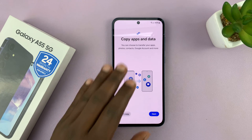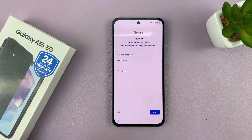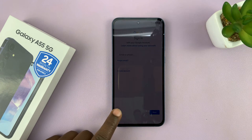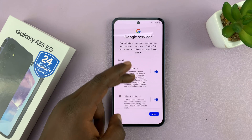Once the phone restarts, it will give you the option to copy apps and data from a Google account or another phone. I'll just choose Don't Copy. Then you'll be prompted to sign in with your Google account — you can do that right away, or skip and do it later. I prefer to skip and confirm I want to skip.